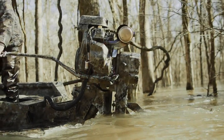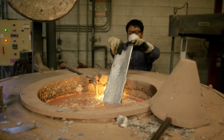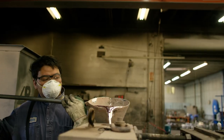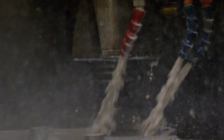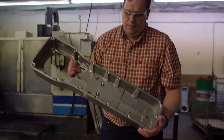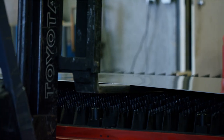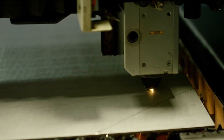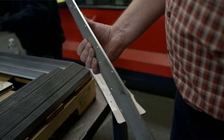Over the last 30 years there are a lot of companies that have gotten into the shallow water drive, shallow water motor business, but the thing that really drew me to Mud Buddy was that all of their motors are built for performance from the ground up. Instead of just taking a stock motor and putting a long tail or a surface drive on it to make it run in shallow water, they've decided to look at how they can make this the best thing out there.